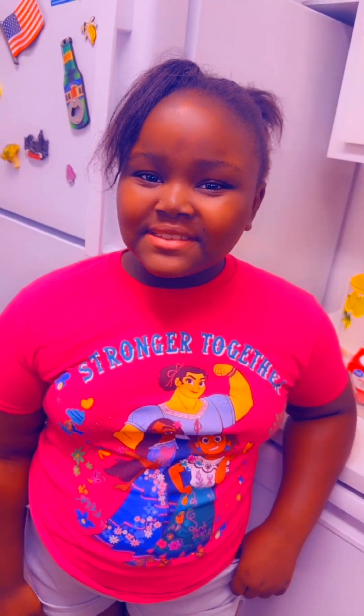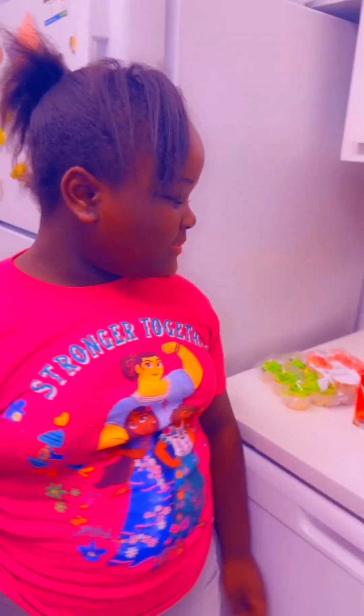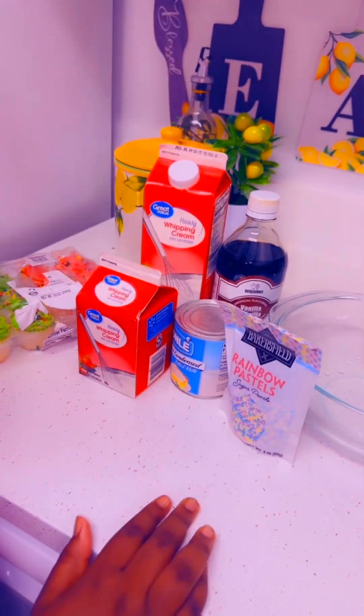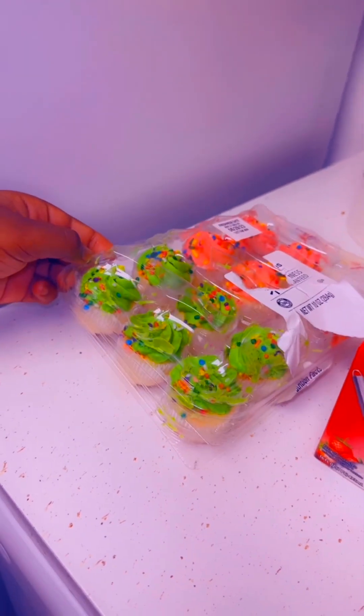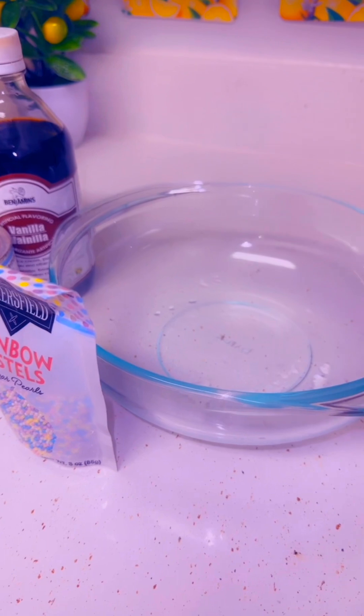Hey guys, welcome back to the mother-daughter thing. Make sure to like, share, and subscribe to get up to 100 subscribers. I'm going to be making ice cream today. My ingredients are some sprinkles, vanilla, whipped cream, milk, and cupcakes. I also have my mixer and a bowl where I'm going to put the ice cream in.